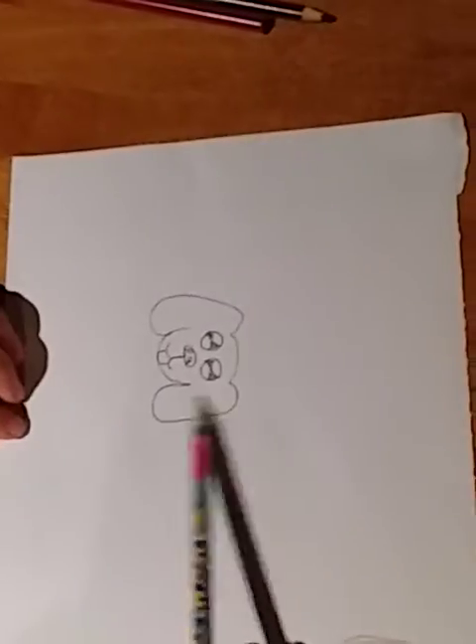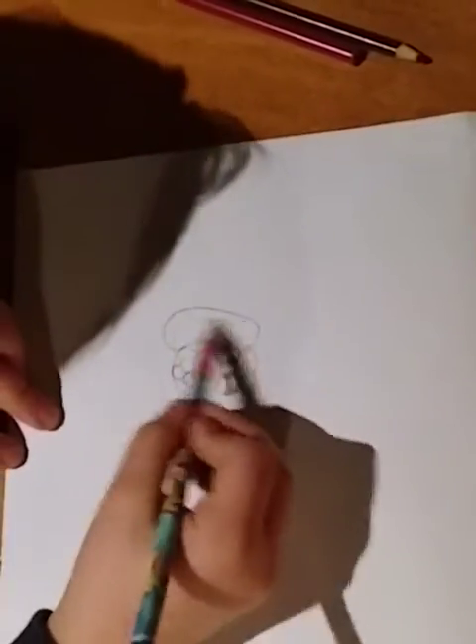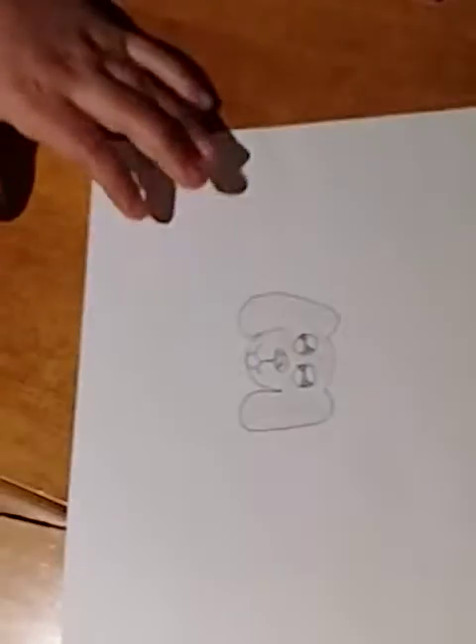Now we're just going to do a little shading with our pencil like this — little shadings for the fur and stuff. There we go. I'm just going to shade this whole entire puppy's face, just not a little bit too dark, just like that much. And like the fur stuff.